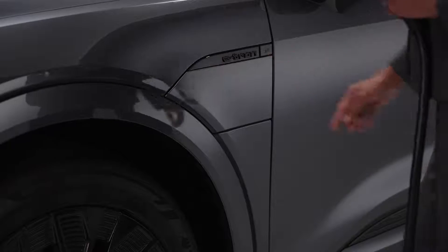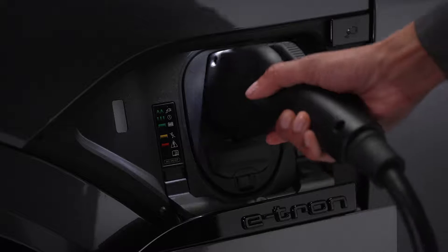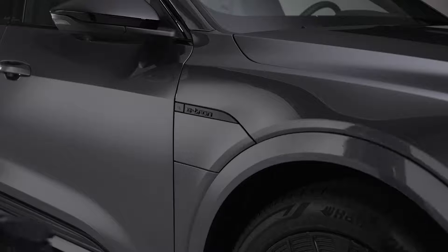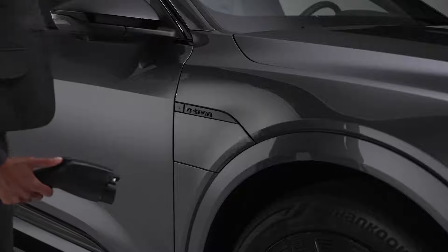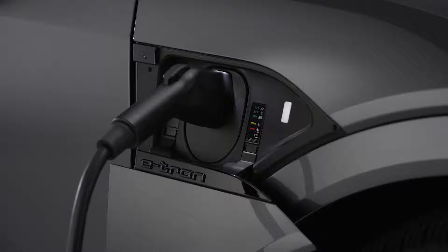AC and DC chargers will connect to the charging port on the driver's side front fender under the Audi e-tron logo. If your Q8 e-tron is equipped with the available AC charging package, there will be an additional AC charging port on the passenger side front fender under the e-tron logo.